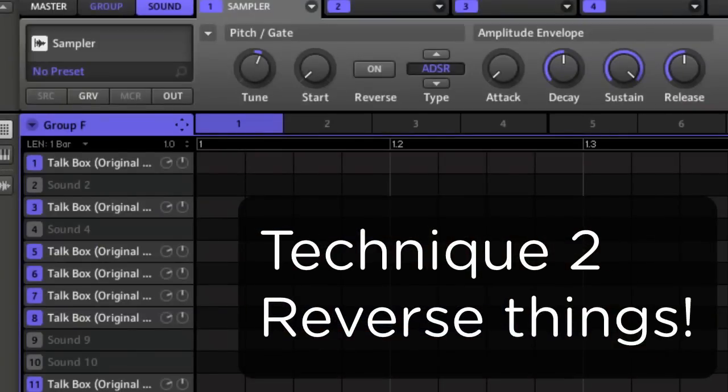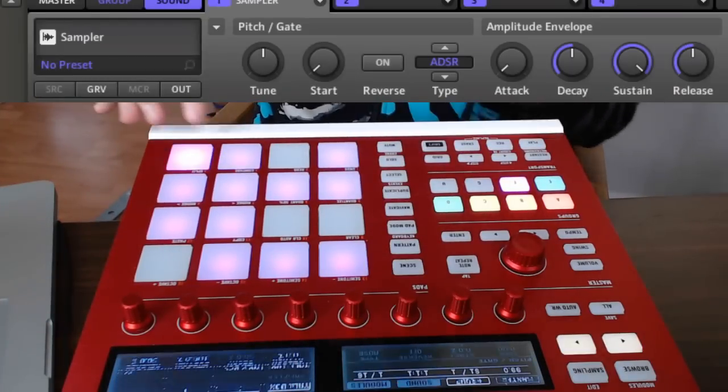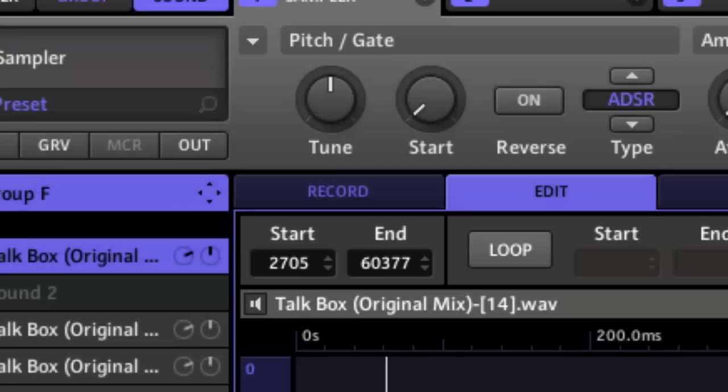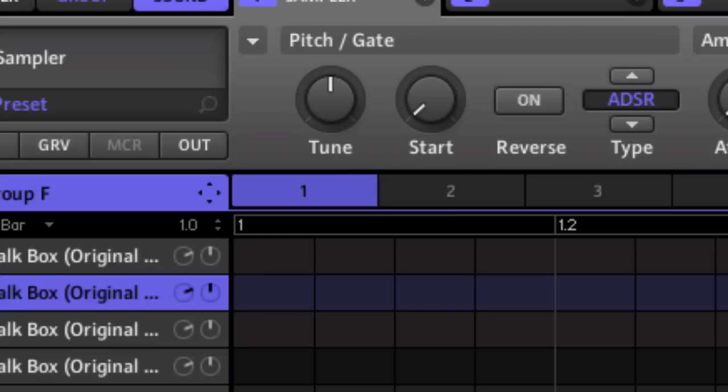The second technique is just to reverse things. Let's say I wanted to add a little variation on that snare — I'll just copy it over and reverse it. Doing this for the kicks too: I'll copy that kick over and then reverse it.